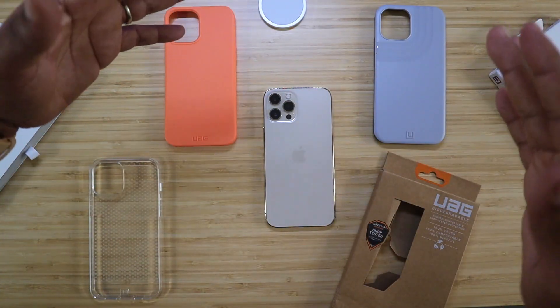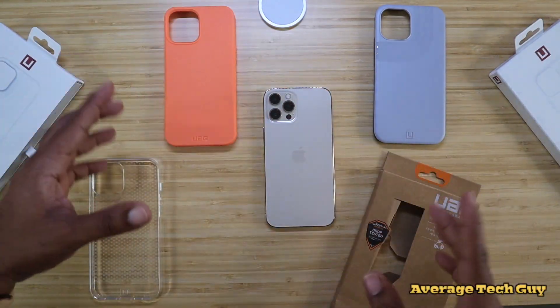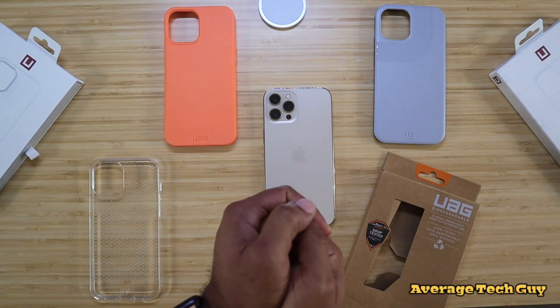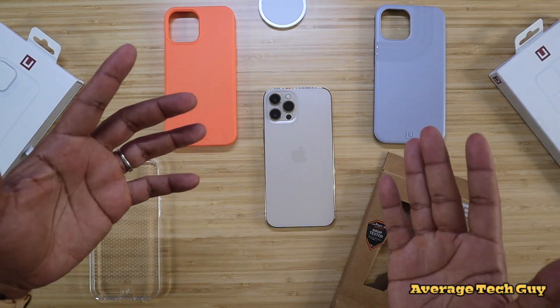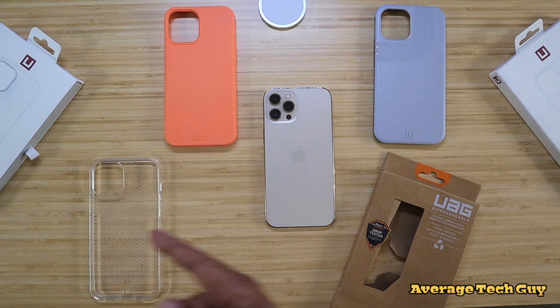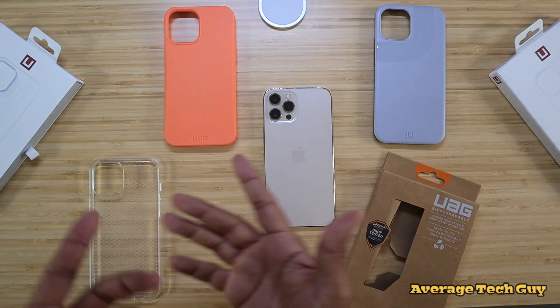What's going on, Average Tech Guy here. Today we are back with more tech and more reviews. I got my iPhone 12 Pro Max right here, and we got some new cases from the company UAG. This is the Anchor, this is the Outback, and this is the Lucent. Let's check them out.